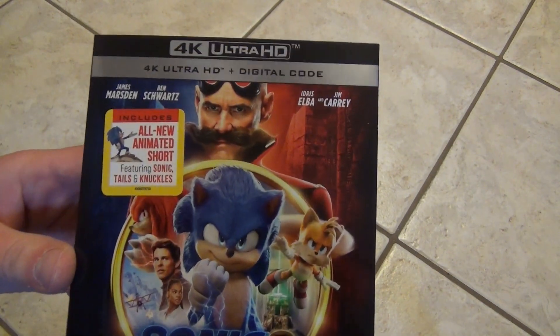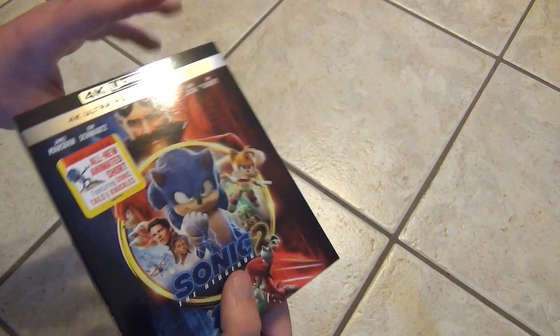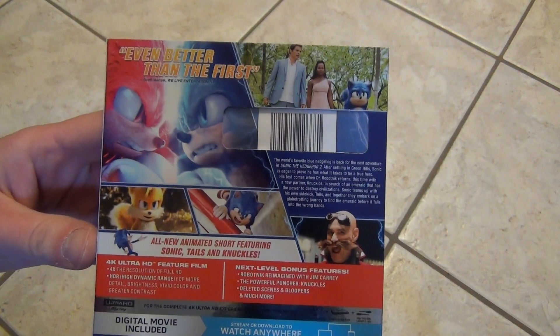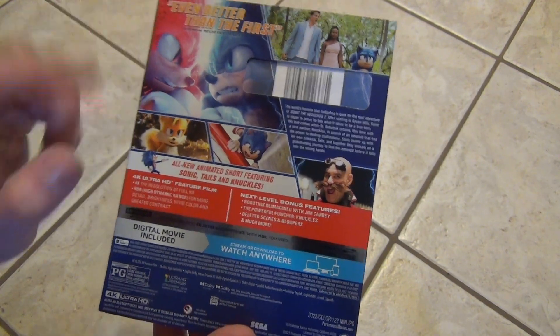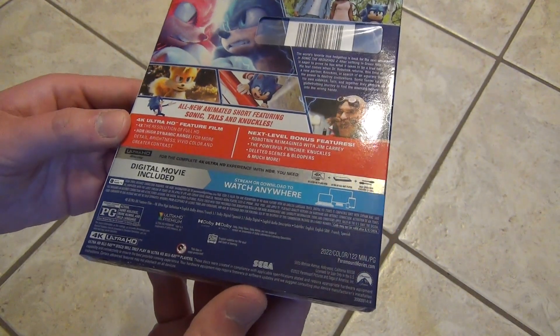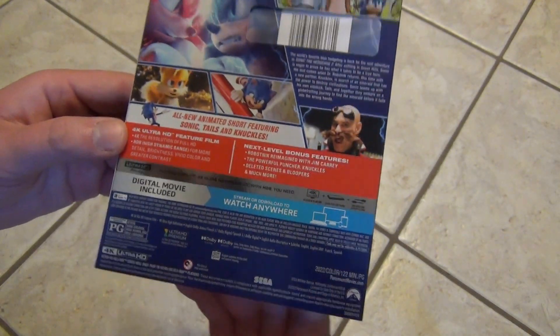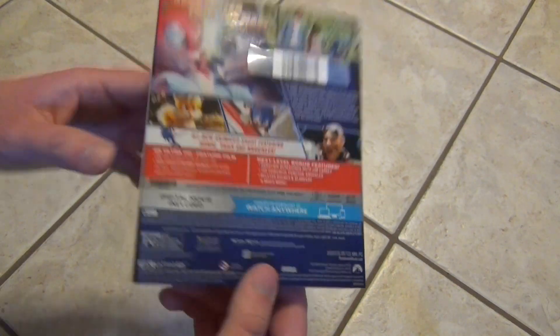Here's a look at the artwork on the front, looks pretty good to me. And then here's the spine, and then the back. It's got bonus features and everything right on the 4K, so that's pretty good. 122 minutes running time.